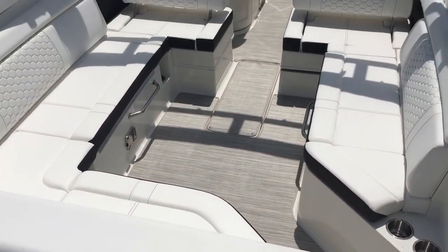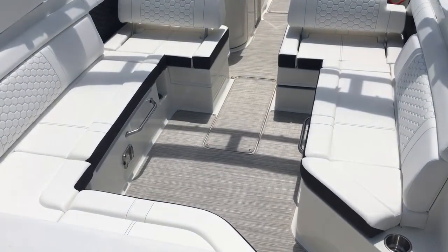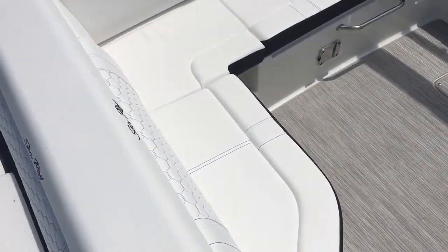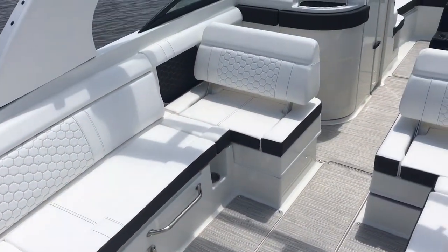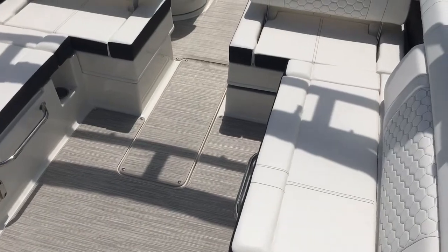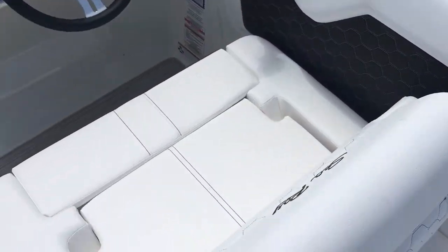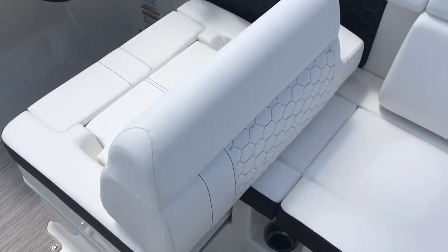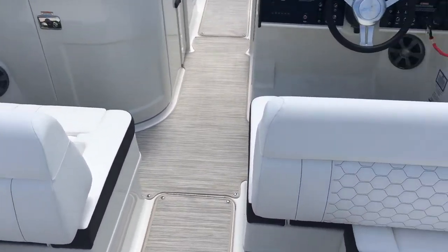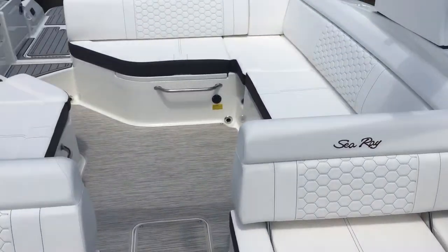One of the great things about the 270 Sun Deck that we hear a lot of feedback on is just the interior space, which is pretty common for the 270s and the 290. It's all about the interior space. You've got great L-shaped seating on the port side that rolls up to a rear-facing lounger, and you also have another rear-facing lounger on the starboard side, with storage underneath both sets of cushions. The flexibility of this cockpit is again one of the great things we hear from customers. You can see how those backrests flip from one side to the other, giving you a forward-facing seat.